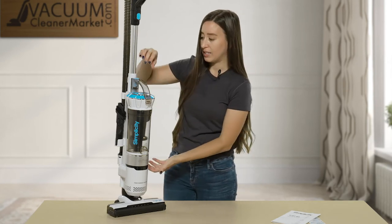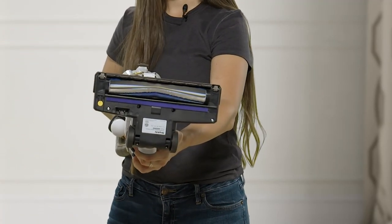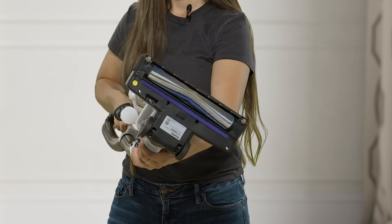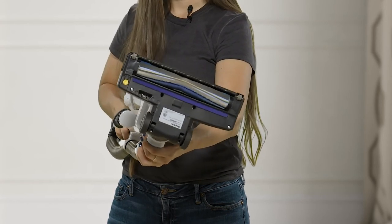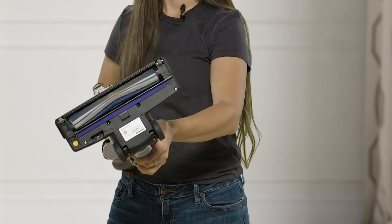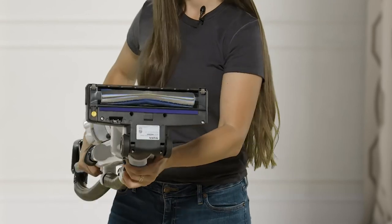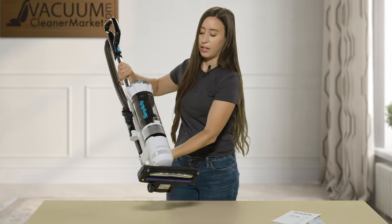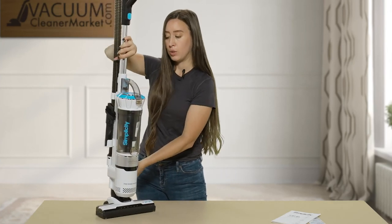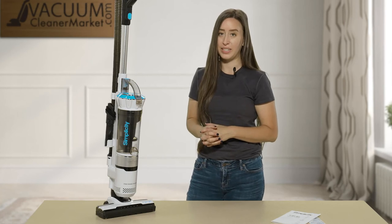There is a spinning brush roll on the underside of the machine, making it ideal for both hard flooring and carpeting. There's also a guard that keeps debris from shooting back at you on hard floors, so everything you're trying to clean up goes straight into the dustbin. It's a really nice feature.